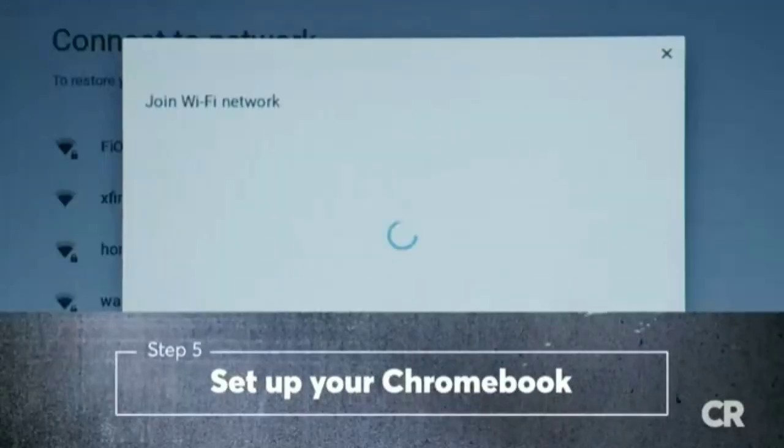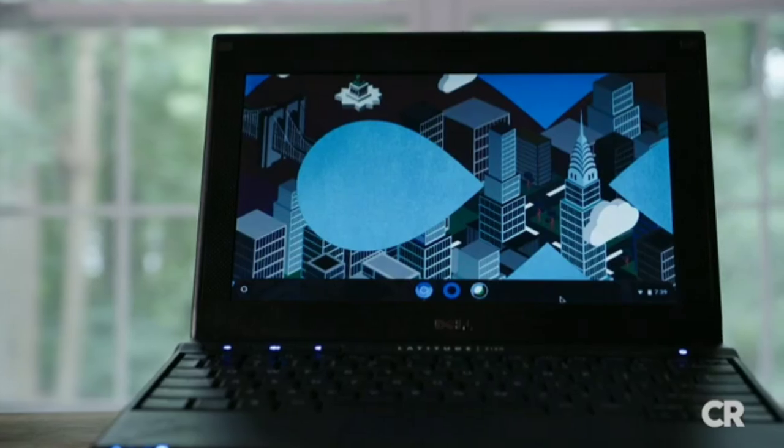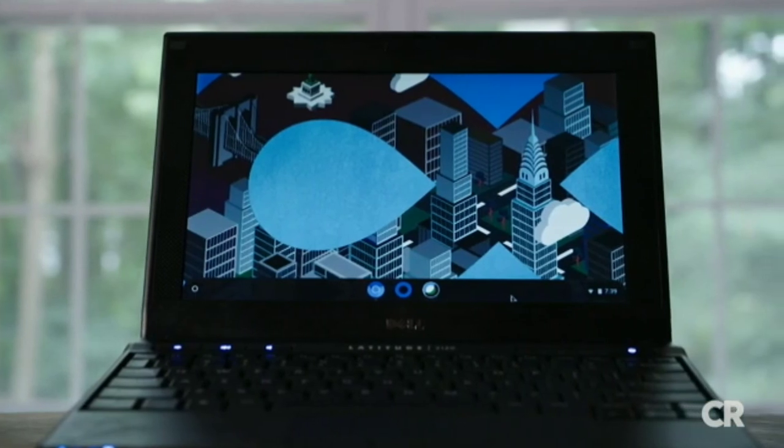Next, set up your home's Wi-Fi, sign in to your Chromebook using a Gmail address, and you're ready to go. Congrats, you did it! Now you can enjoy your Chromebook without having to buy a new machine.